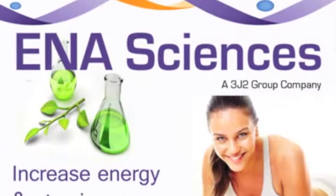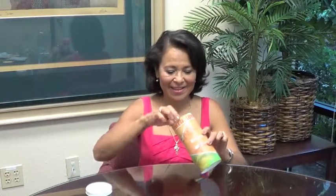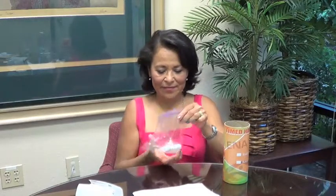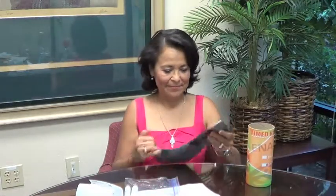When you receive your ENA Sciences test kit in the mail, inside you will find a prepaid UPS shipping label, an ENA Sciences request slip and questionnaire, two saliva collection tubes, and a UPS envelope for your return shipping needs. You are now ready to begin your ENA Sciences timed hormone capture test.